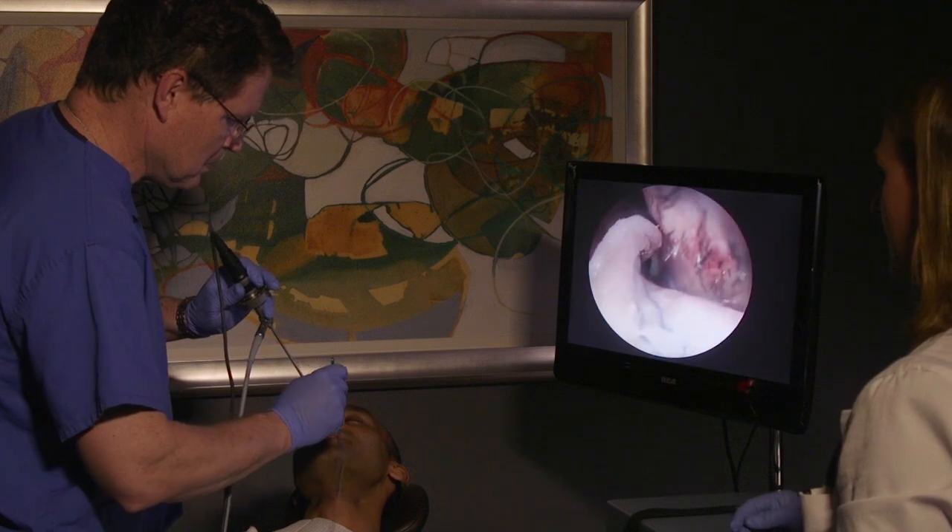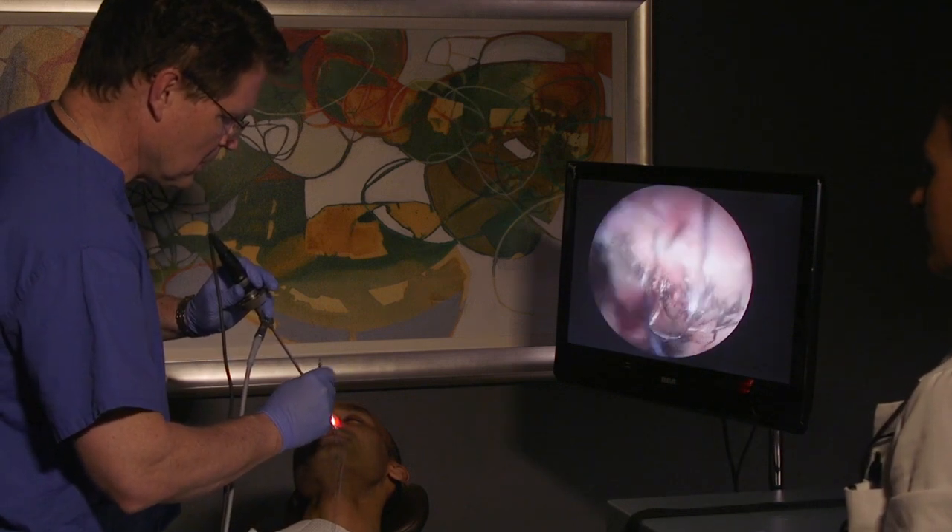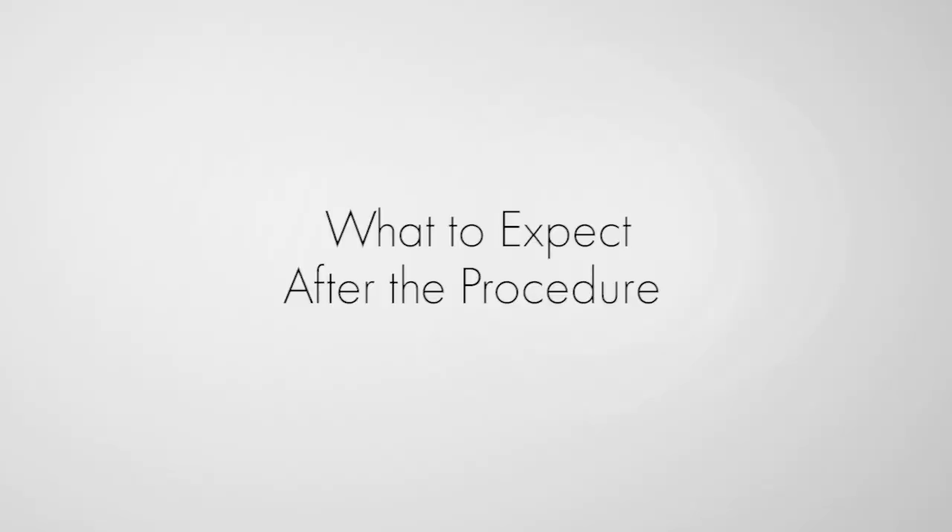All done on that side. Sneaking the cotton balls back in to make sure we're getting that numbing medicine back on the surfaces. We are all done — it's actually been done for about five minutes or so. Now sitting up, the cotton balls are sitting in my nose just to hold a little bit of pressure, and they have a little numbing medicine and decongestant to help the surfaces settle down from the procedure.